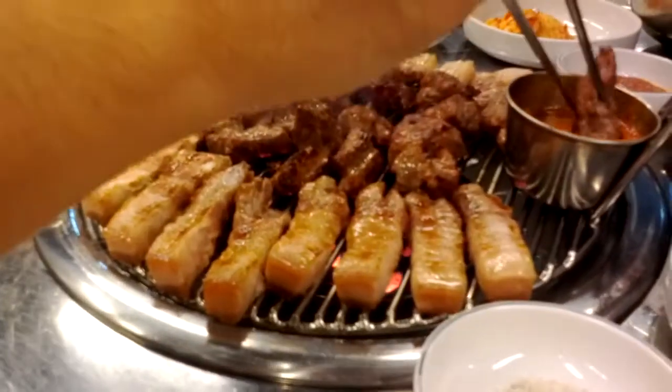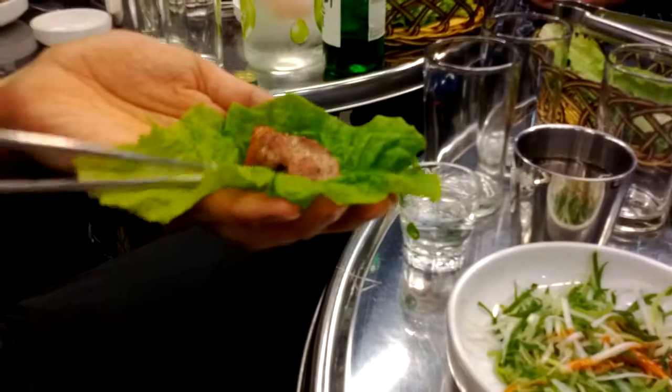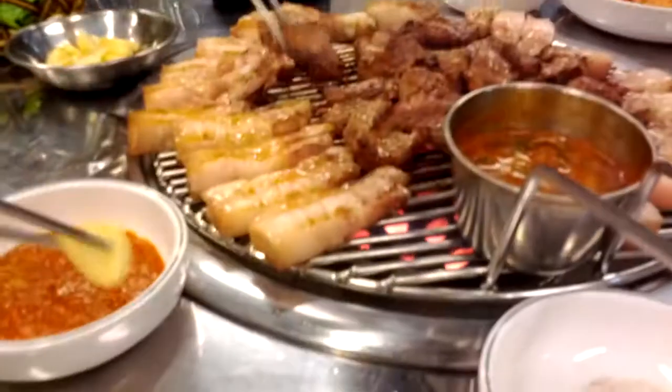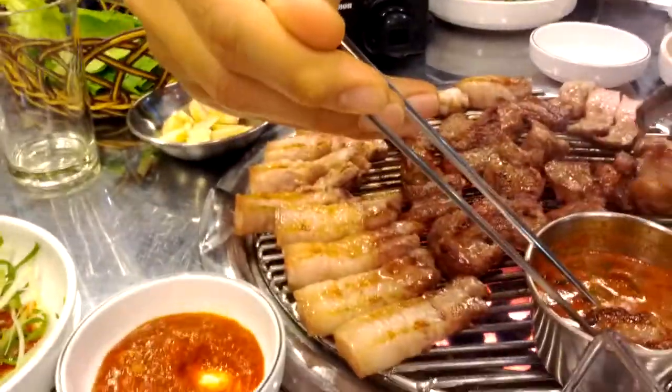This, and this, and this. And if you are okay, then also this — garlic. Garlic with the soybean sauce. And yes, that's it.